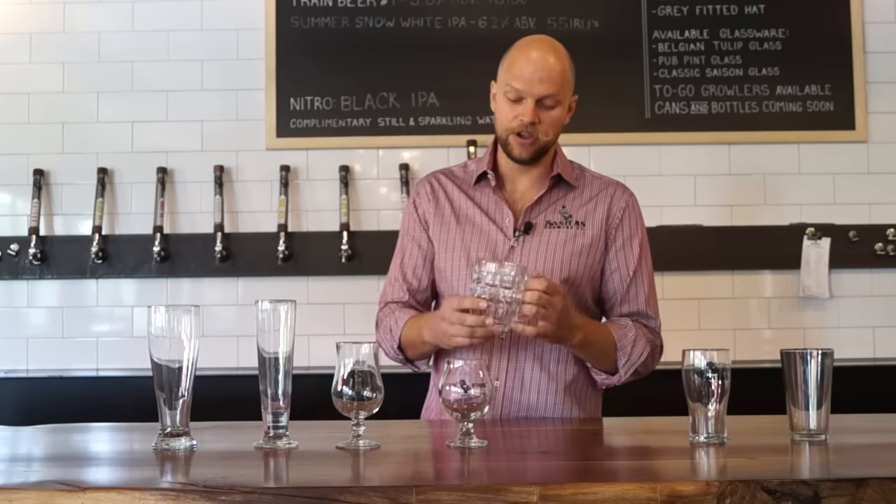Moving on, we get into a traditional British style or European style mug glass. This is perfect for your English style milds, maybe a scotch ale, or a light European lager. It's a nice glass, but you're not going to have a lot of foam retention or special aromatics. It's kind of a straightforward pour.